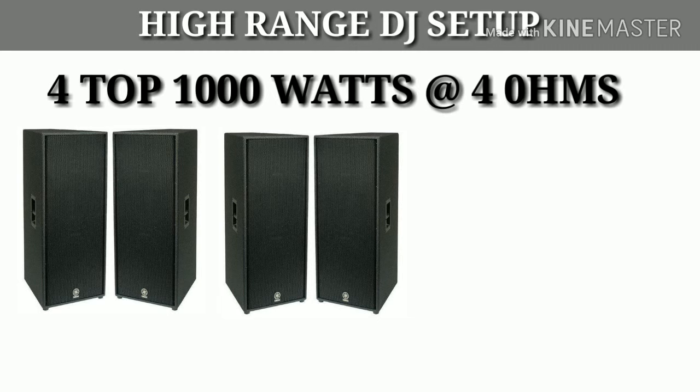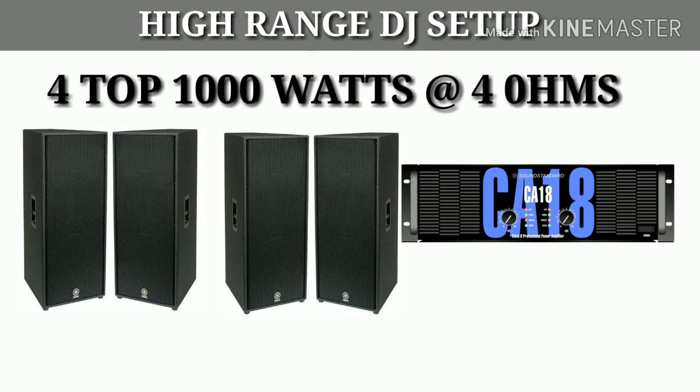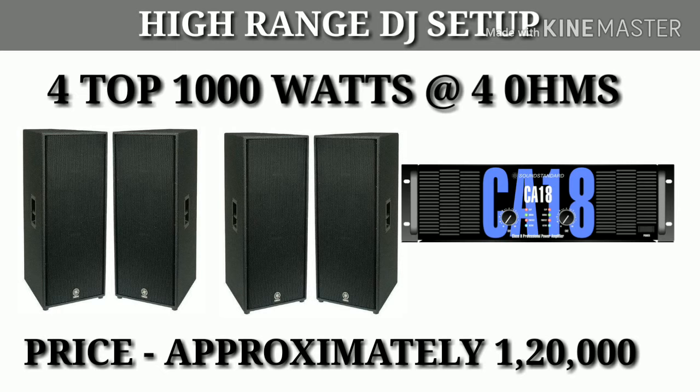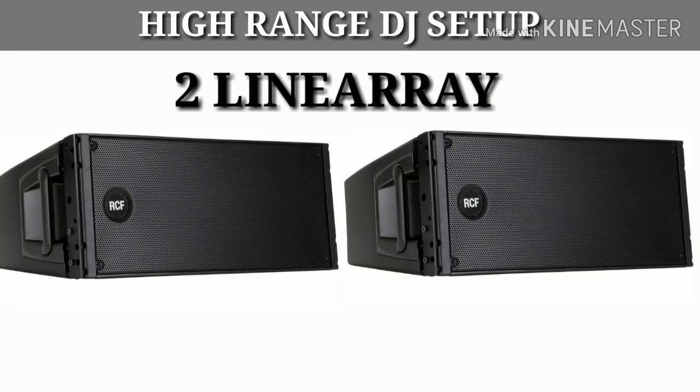Next, you will use 4 top speakers of 1000W each. For this, you can choose any company you like — such as P Audio, Ampro, Pop — as per your preference. For 4 top speakers of 1000W, you can take the CA18 sound standard amplifier here. You can run two tops per channel, so two tops on each side. The price for 4 top speakers of 1000W and one CA18 amplifier will be approximately ₹1,20,000.